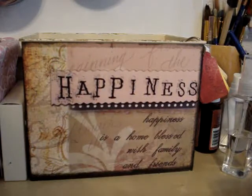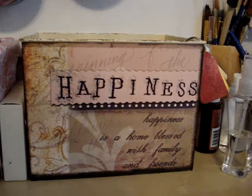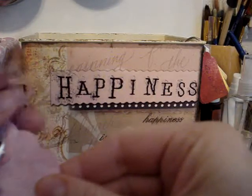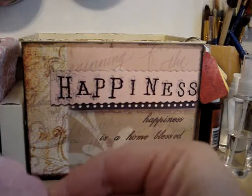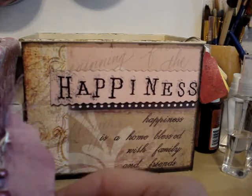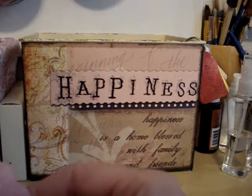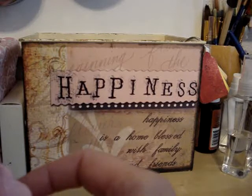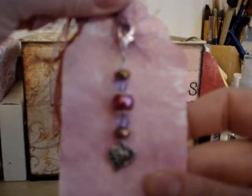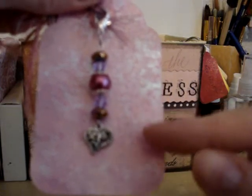I'm also in a charm swap — I'll put the name of the blog down below. What it is, we have eight people per group and we each have to make eight charms, and then we get one of our own back along with seven other charms. The requirements were that we had to use a charm and a bead, and it had to have some way of attaching it to a tag. So this is what I made — I took a heart charm, and actually four of them are flowers and four of them are hearts.